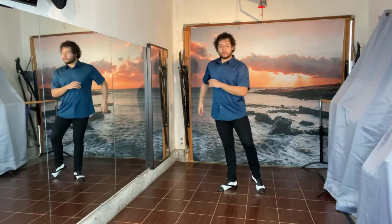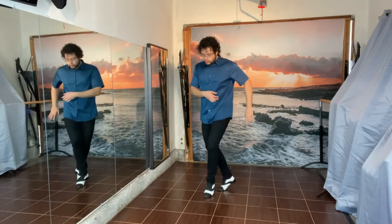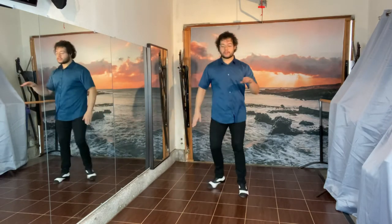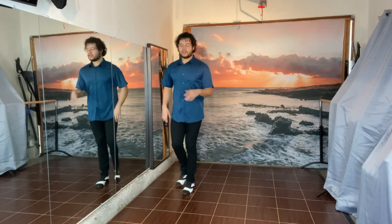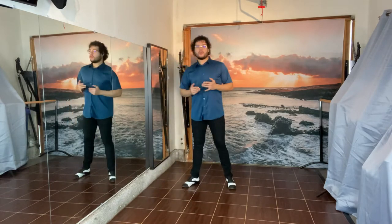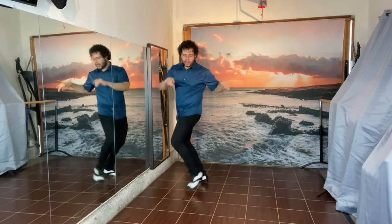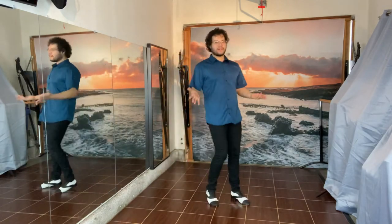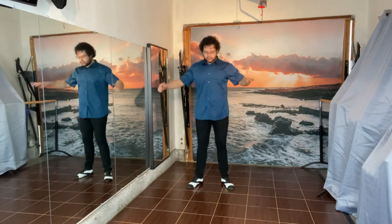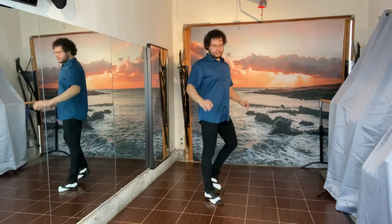Suzy Q is going to go left leg to start — cross, twist, cross. The whole idea behind this step is that you are just adding a twisting action with the hind leg. You can get a little bit crazy with it, but it's kind of meant to be a small, efficient movement. The way I think about it is that I'm just twisting my hips back and forth.